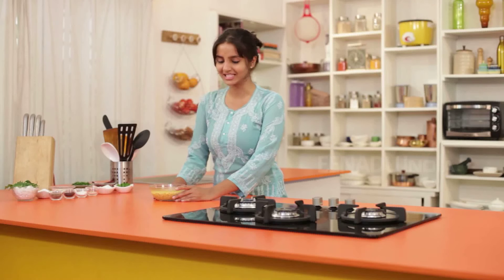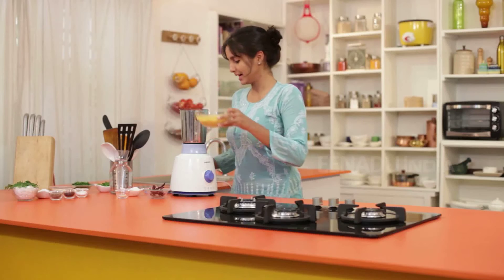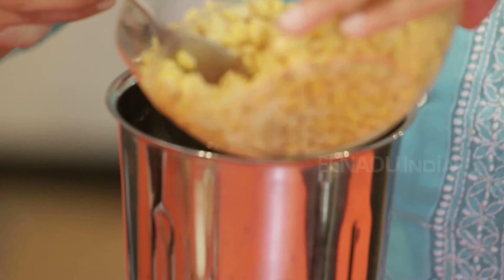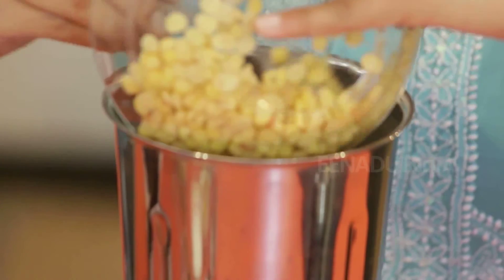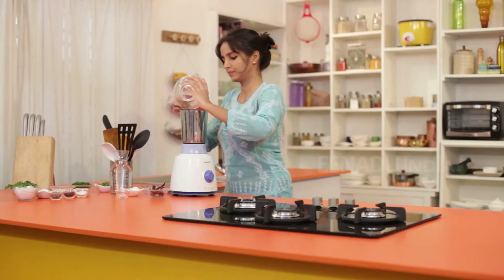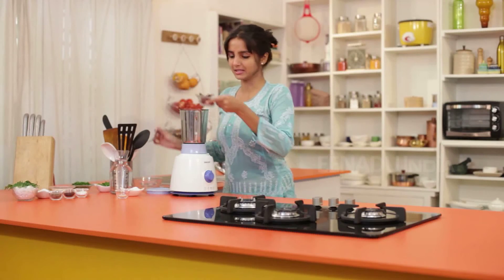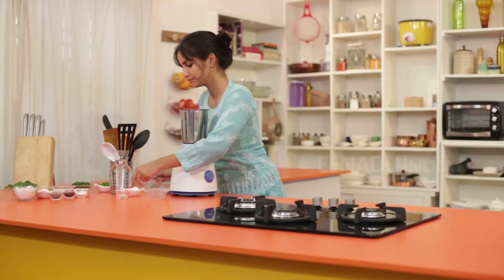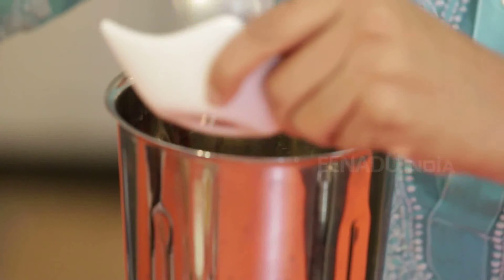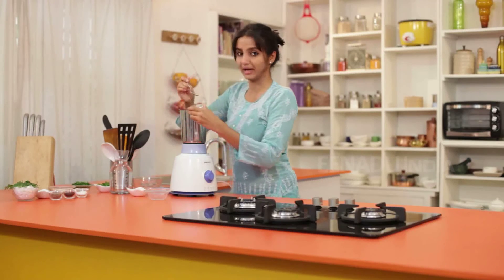I have already washed and soaked toor dal for two hours. When you soak it in warm water, it is soaked faster. I will take the soaked toor dal, add oil, dry red chillies, ginger, and some hing.